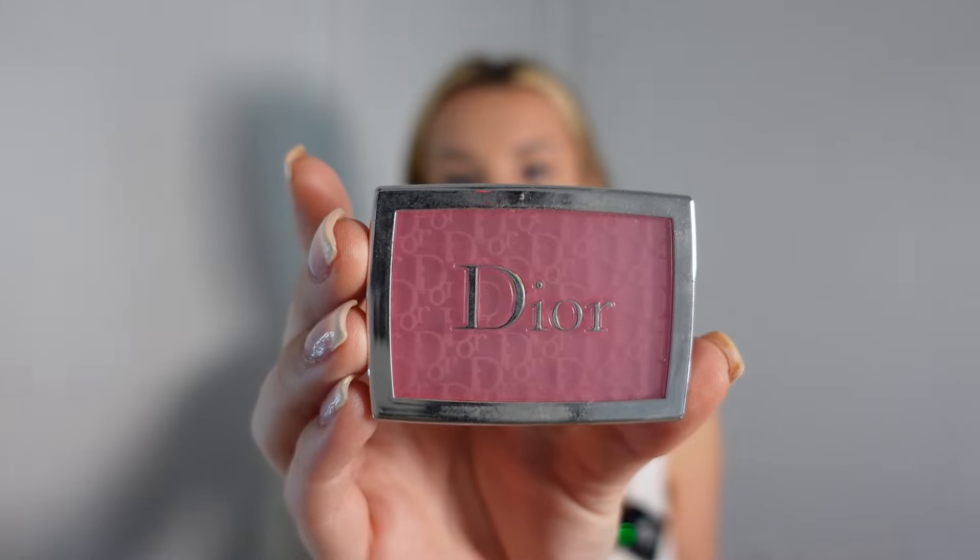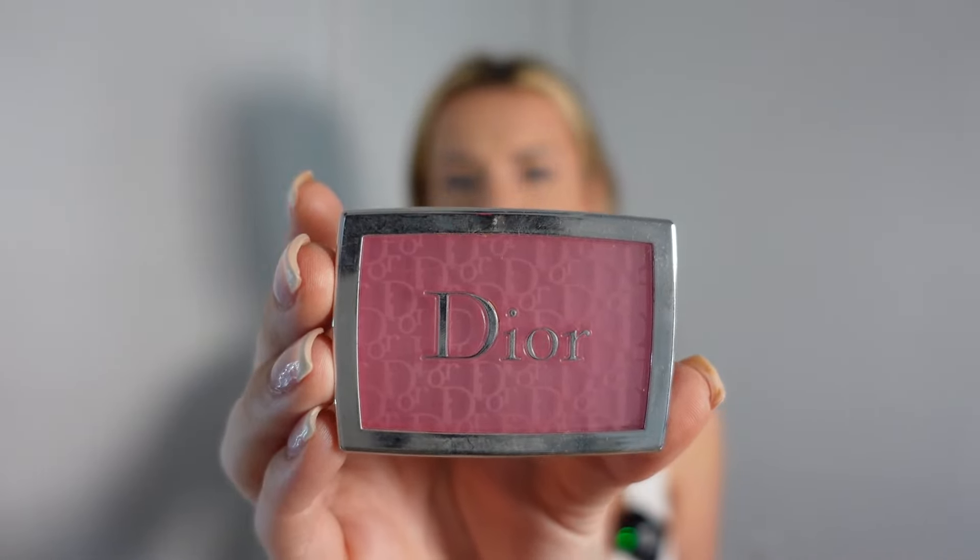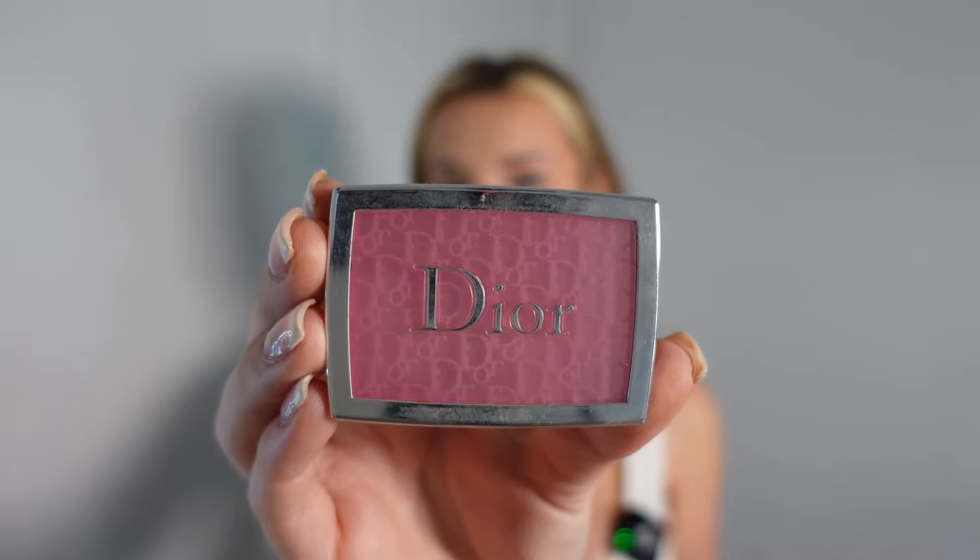This is the blush I like to use — the Dior Backstage in Rosy Glow, 001 Pink. Whenever I have a really bad leak, Reba from Clip Sentry will reach out directly and say, 'Hey girl, we are on it, we're going to get this down for you,' or she'll let me know if a site isn't compliant but they'll still do their best. It's really comforting knowing I have an extra person on my team.